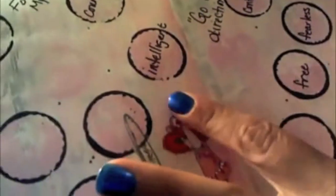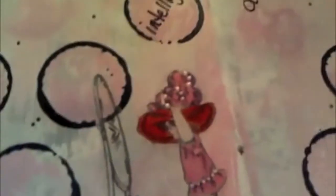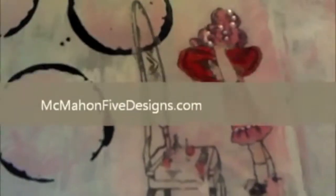Let me check to see if those are dry. This is a McMahan 5 Design Digi and it's being released this week. It's super beautiful.